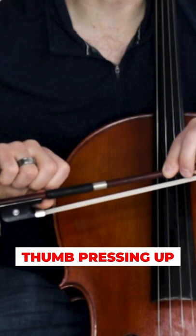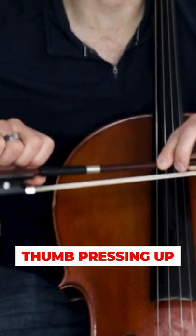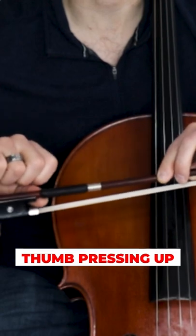More importantly, with my thumb underneath, I will most certainly want to press up, which is going to take the bow off the string and counteract all the weight I am trying to get into the bow — which is the exact opposite of what I want to happen.